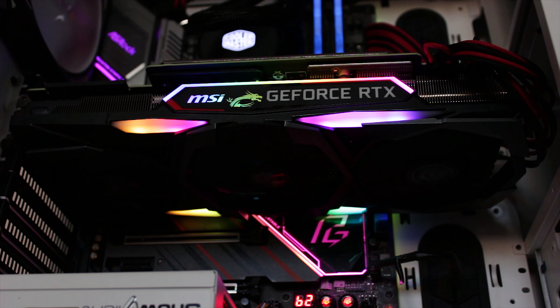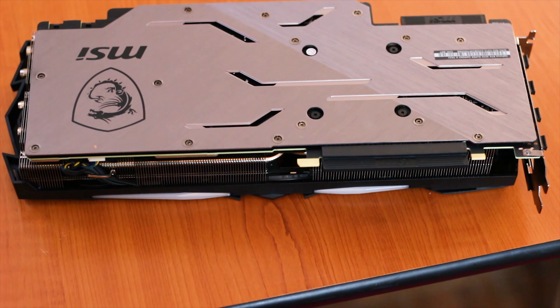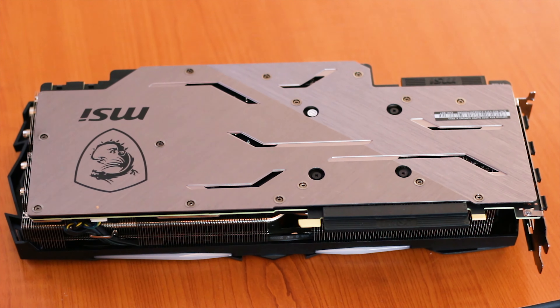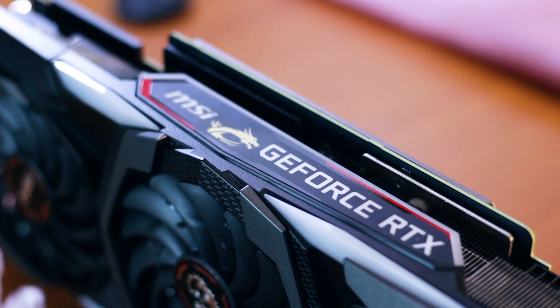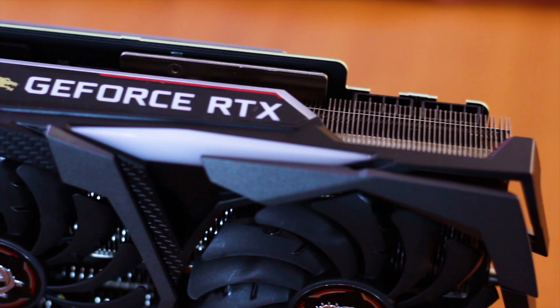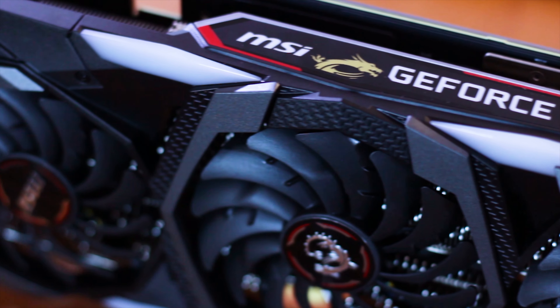The MSI GeForce RTX 2070 Super Gaming X Trio is the top-of-the-line MSI variant of the RTX 2070 Super graphics card, sporting a 3-fan cooling system, a metallic backplate, and a hefty price tag of $515, which when we look at the big picture is only a $15 increase over the $499 MSRP of the reference RTX 2070 Super graphics card.